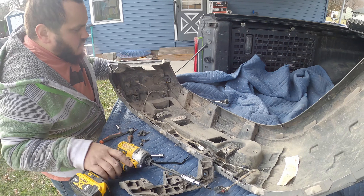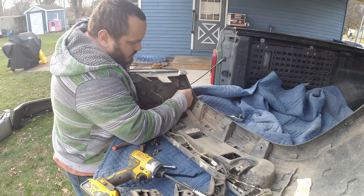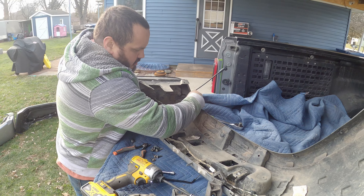I take it out because I don't want to have the problem of it potentially breaking.